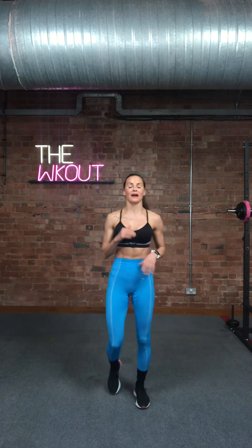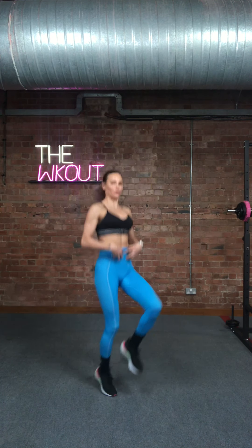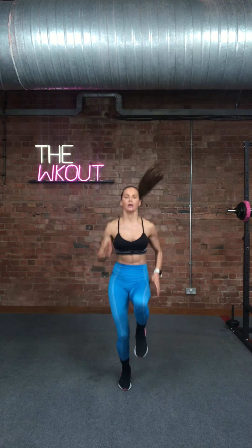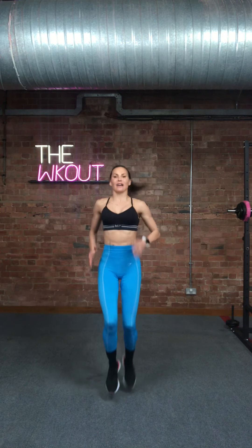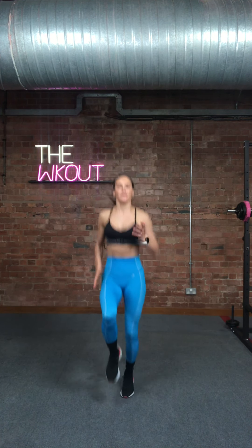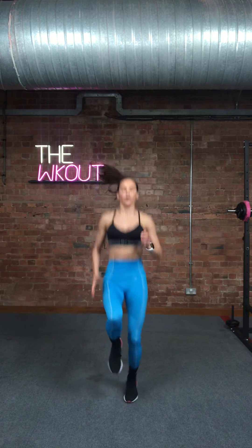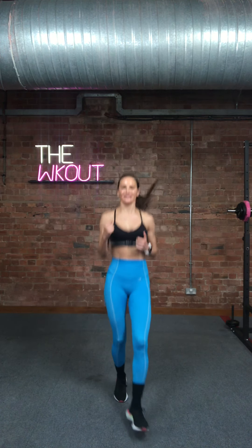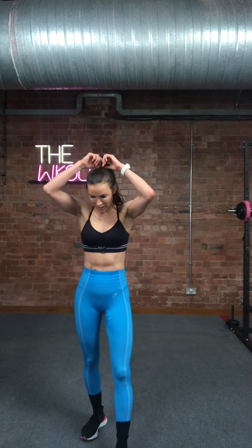High knees are next. If you don't want to do high knees, do a fast march or a jog on the spot, or lift those knees up and do a high knee. Bum stays under, abs really pulled in — if you tuck your bum under, it'll automatically sit you back and then concentrate on those knees coming up. If it's too much, take it down to a jog and just jog it out. Your hands will help. You don't have to go dead fast — just jog it out and enjoy it.